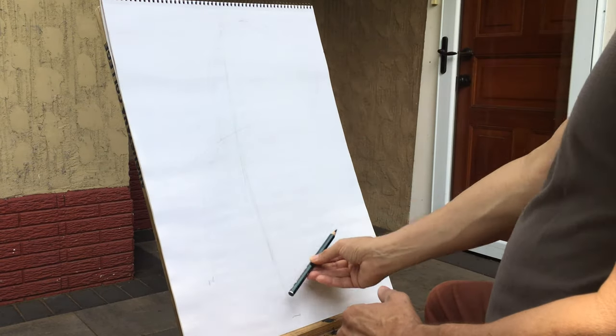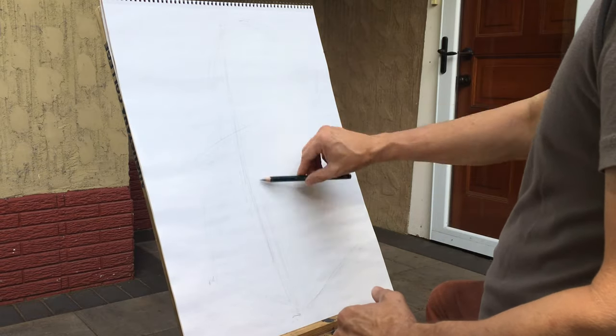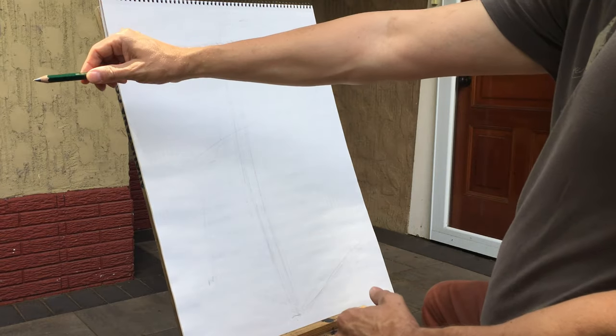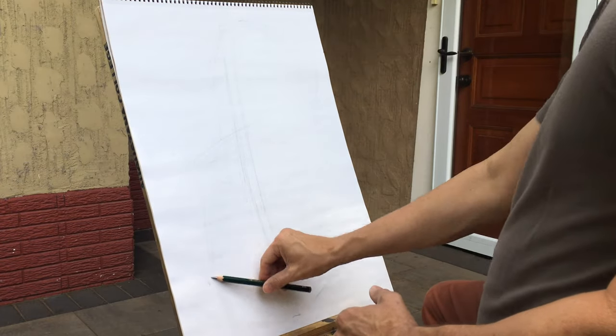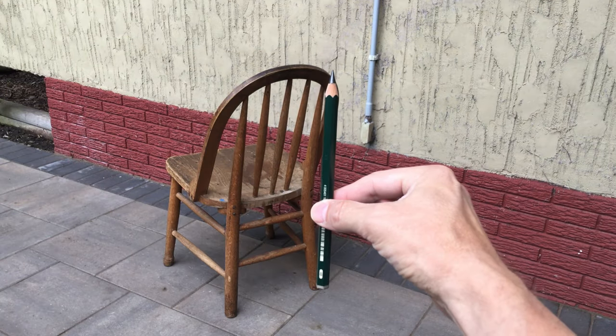For this to work well, it's important to have your drawing pretty upright at about the same plane that you're viewing your subject. When you rotate your pencil over, you want to not move it or point it in or out, but keep it very parallel to the drawing surface to really understand these relationships well.